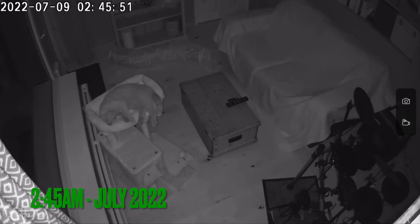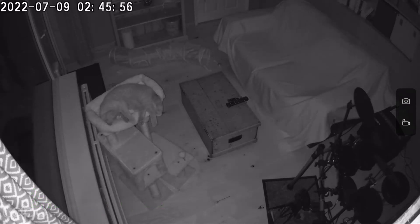Luckily, during the night a fly was buzzing around the room, so the camera recorded some motion at 2:45 a.m. You can see the camera quality here during a pitch black night — I think the quality is extremely good and you can easily check up on a cat.